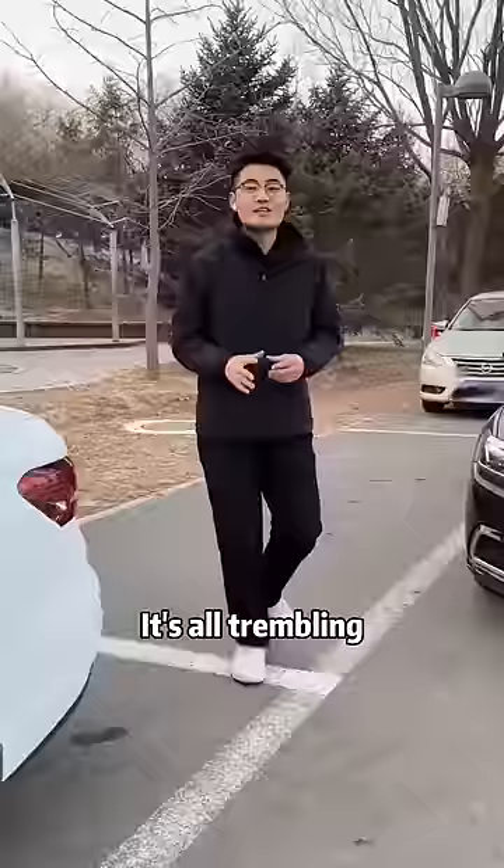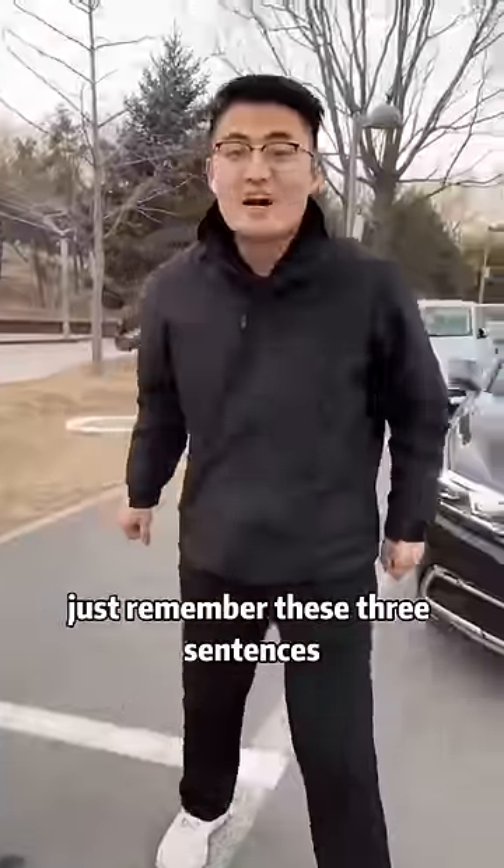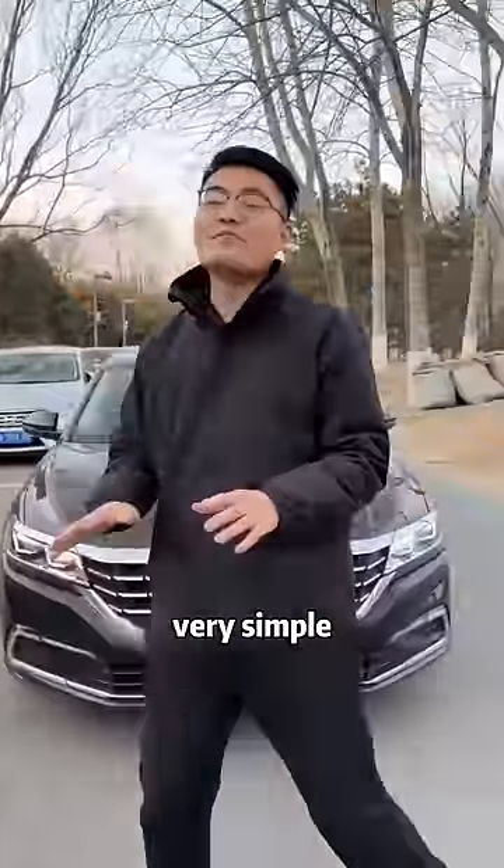What about when a lot of people are parking? It's all trembling — afraid of accidentally scratching the car. In fact, just remember these three sentences. Side parking, a success. Very simple.